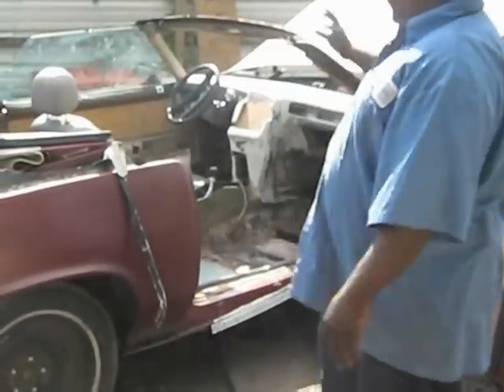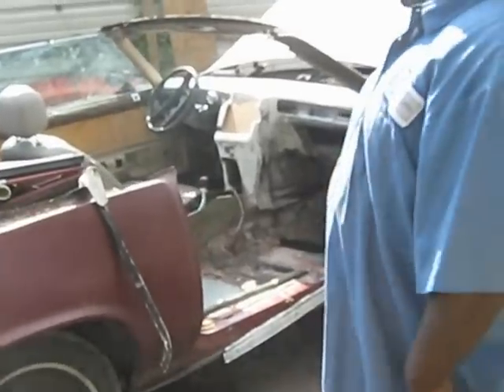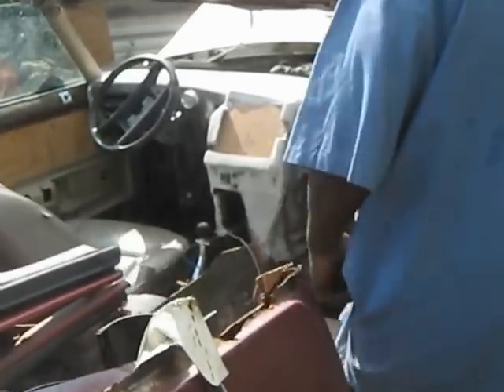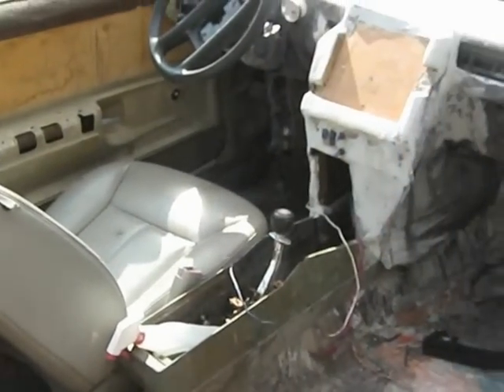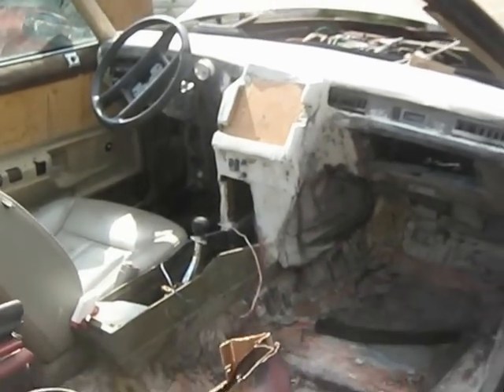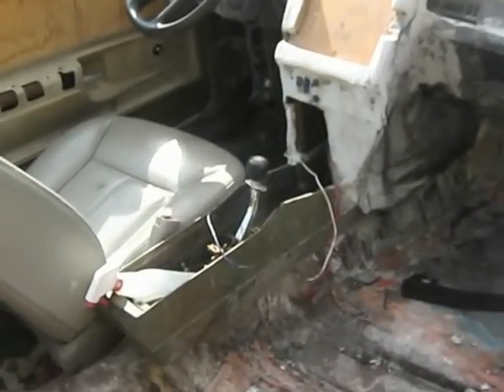Fiberglass dash, steel column, flow shifter — everything, man. Let the niggas see that flow shifter. Niggas don't see this shit. I opened one in 1989 and I ain't never heard of no motherfucking flow shifter. This is my first time seeing this. For all these young niggas, these 90 babies — y'all want something real, original and classic, look at this flow shifter. Custom dash.